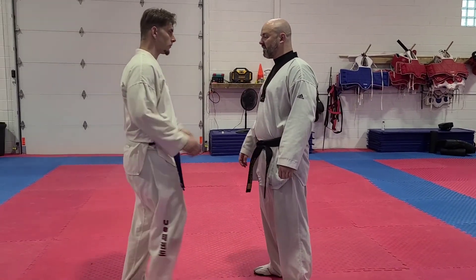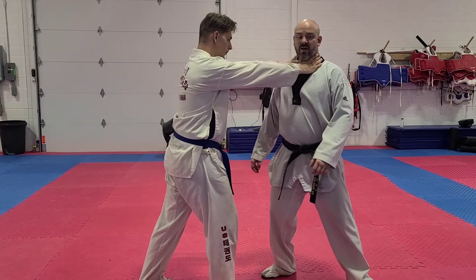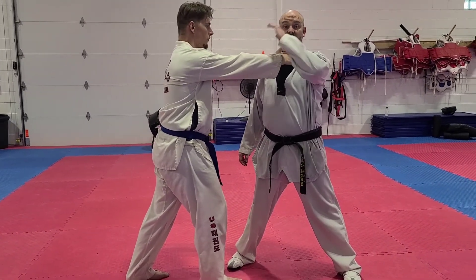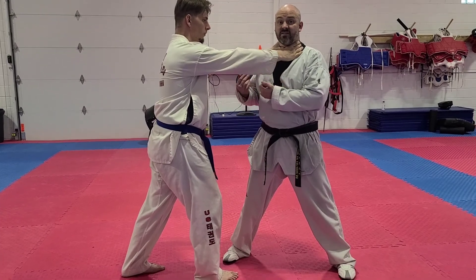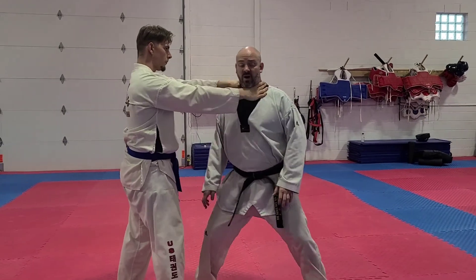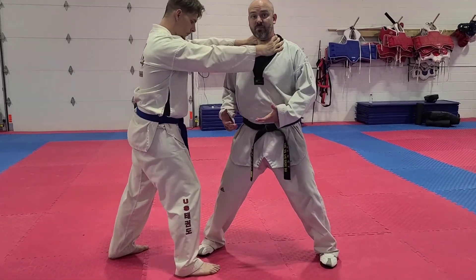Zach's going to choke me from the front. The first thing I always want to do is get my body sideways. If I don't have my body sideways, he's going to be able to have control. If I stand like this and he pushes me, I have no control at all. So I want to turn my body sideways so he can't push me anywhere.